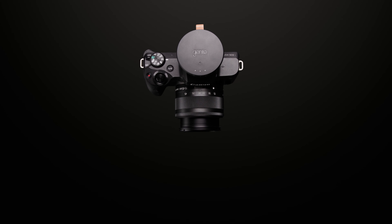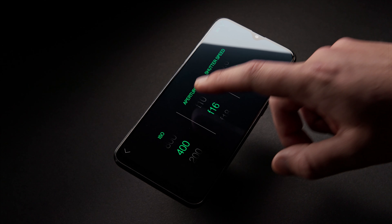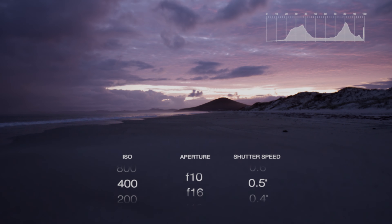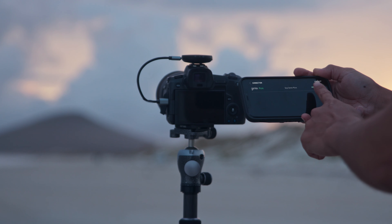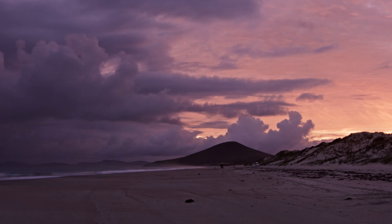The Genie Micro is an all-in-one smart remote for mirrorless and DSLR cameras, allowing you to control your camera from our intuitive smartphone app. Control ISO, aperture and shutter speed without touching your camera. Simply slide into the hot shoe, connect your camera and pair with the app for shake-free ramped and holy grail timelapses.